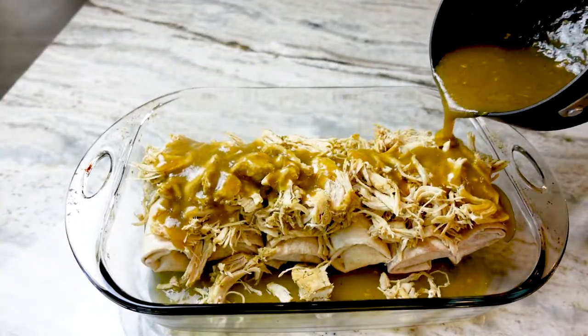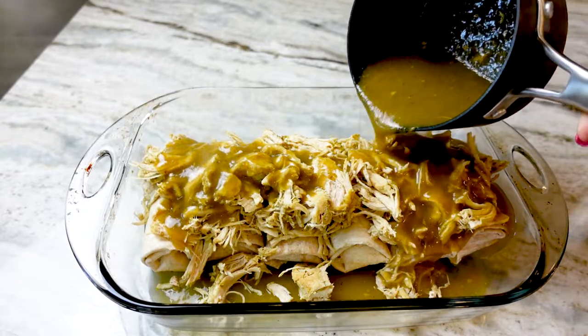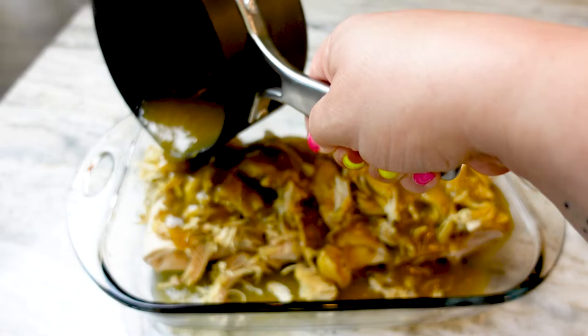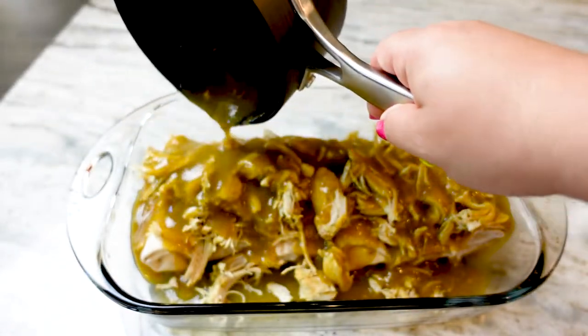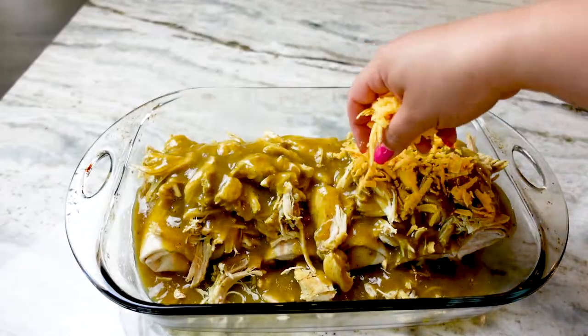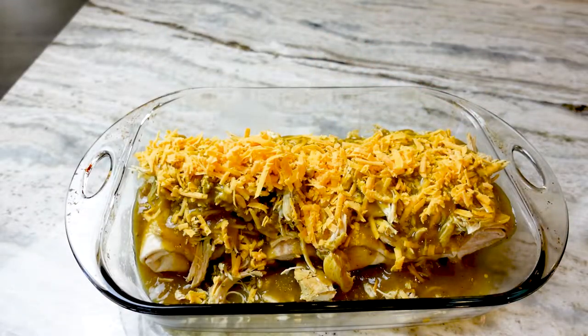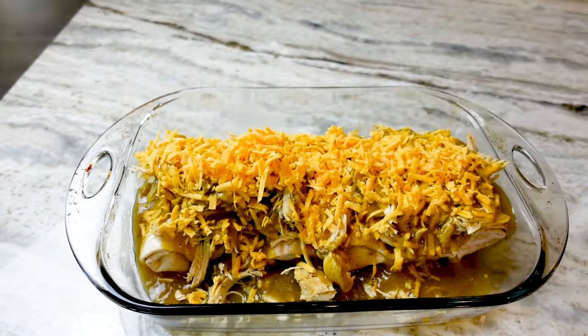Next up, I'm pouring the green enchilada sauce all over these bad boys and making sure to coat the chicken really well so it doesn't dry out in the oven — because nobody likes dried chicken, it's just disgusting. To that, I'm sprinkling half of the shredded cheddar cheese on top of everything. The other half will not be left out for long.